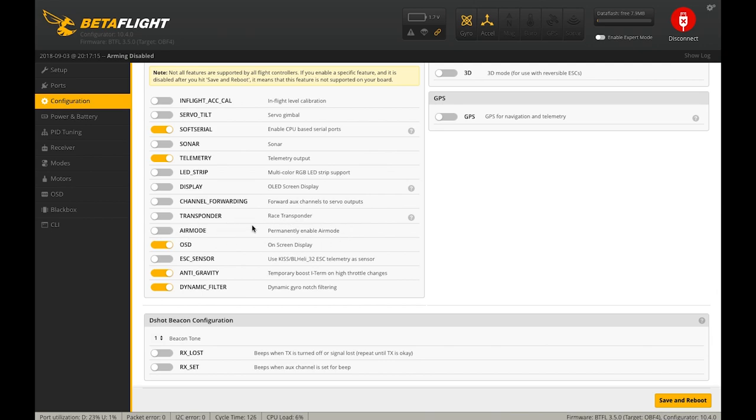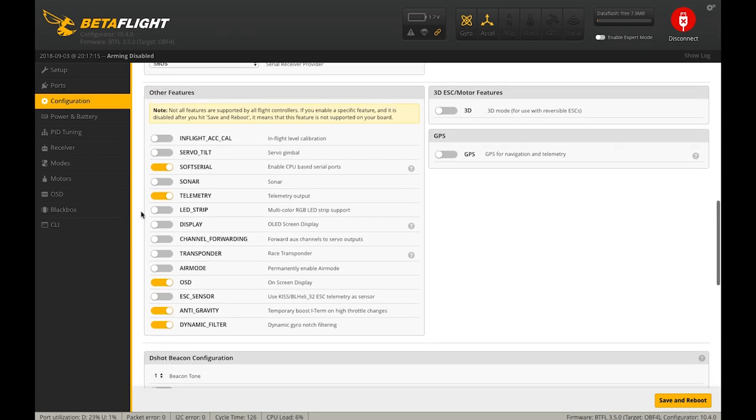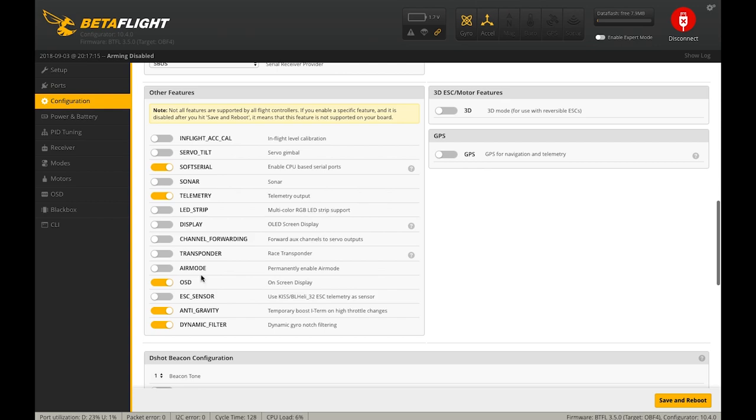Moving on to Air Mode — you may or may not choose to turn it on all the time. Air Mode is a modifier to the PID functionality that affects how the I-term behaves at low throttle. My personal preference is to not turn on Air Mode as a feature, but rather set it up on a switch so I can turn it on and off using my transmitter. The reason I like to be able to turn it off is that for contact moves like a wall bonk, Air Mode can create some bouncing you may not want.